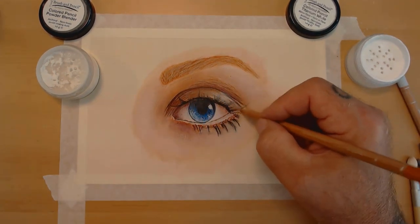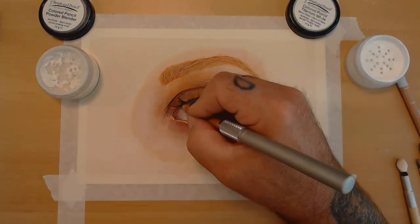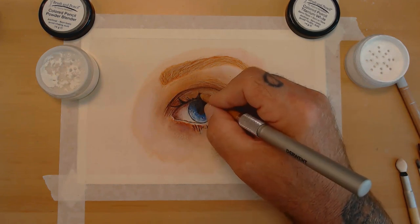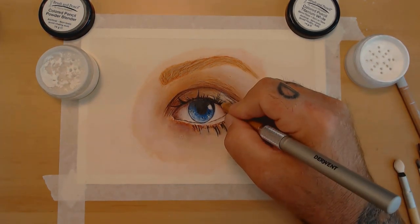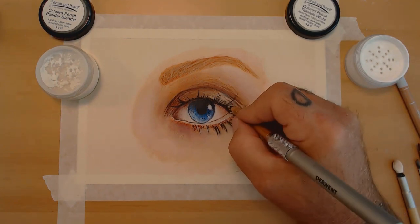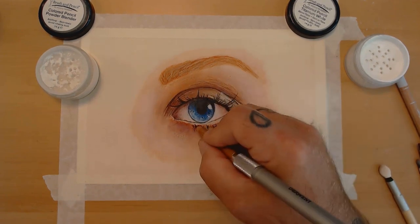Adding some skin tone texture you would normally see on a close-up picture, and going back to define the eyelid again.